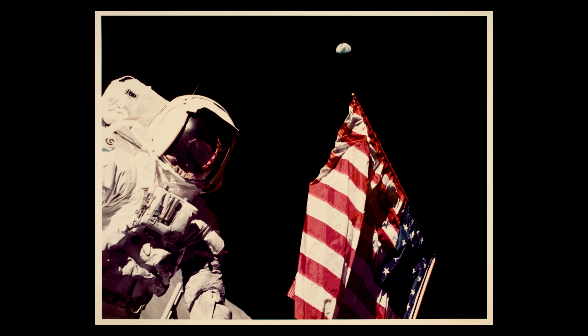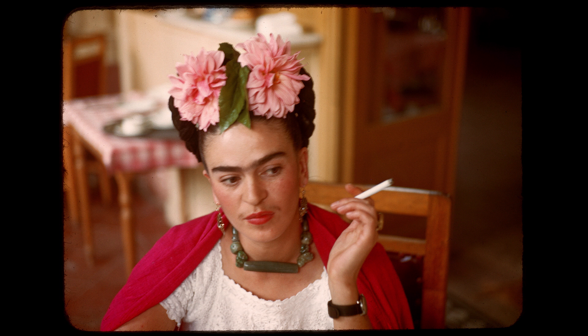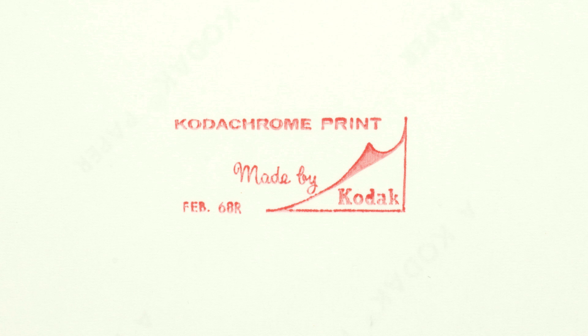The chromogenic color process became the predominant process used throughout the 20th century, and it's still being used today. But those wheels are starting to slow down. Once chromogenic color is gone, we will never, ever see it happen again, because it requires an incredible infrastructure. Once it's gone, it's gone.